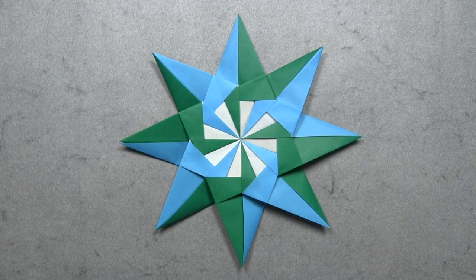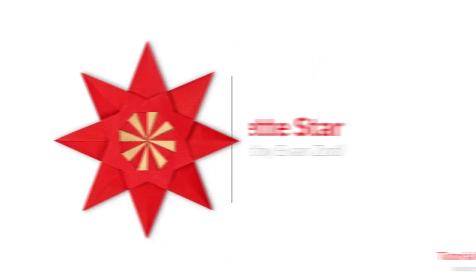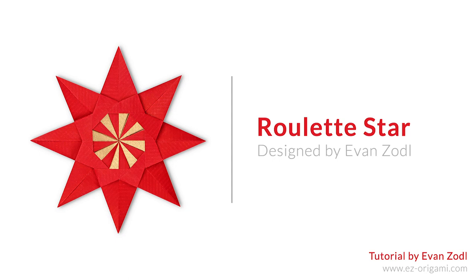And once you've assembled all eight units, then your origami roulette star is complete. I hope you've enjoyed this video tutorial on how to fold my origami roulette star.